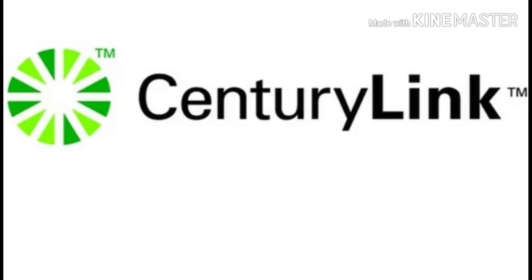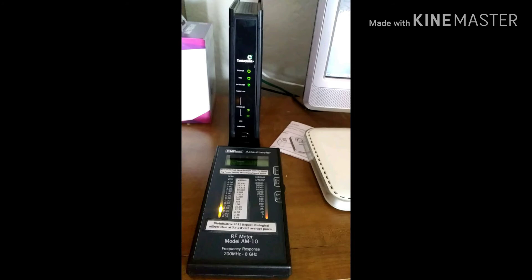He told me to open the browser and type in these numbers — like 192.168.something — and it took me to the CenturyLink main page of my account. It shows radio on/off, basically Wi-Fi on/off. He told me to click off, so I clicked off, then went to test the router and it worked.